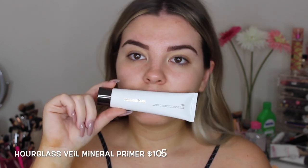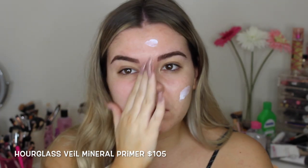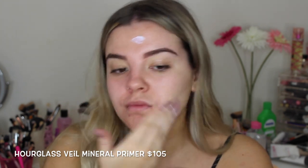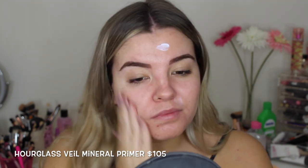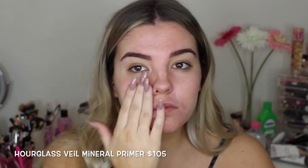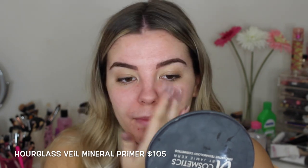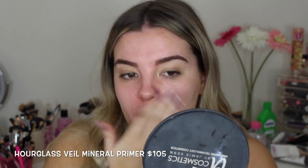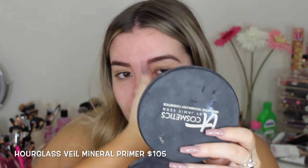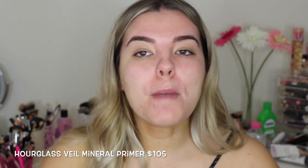So first up, a primer. It is really, really important that you wear a primer, especially when you're wearing makeup for a long period of time, as it obviously prolongs the wear of your makeup. I'm using the Hourglass Mineral Primer. It is amazing for oily skin and combination skin. It is quite pricey though — if you're not much of a primer person, I would suggest just getting a sample from Mecca for free if you're not willing to spend so much.